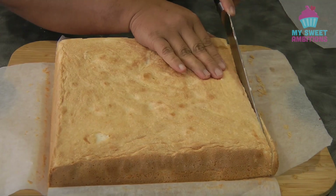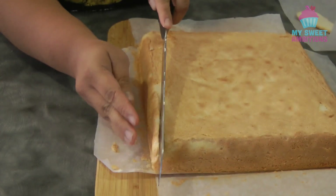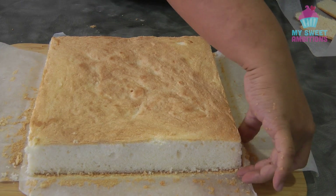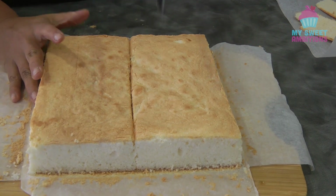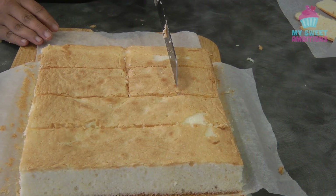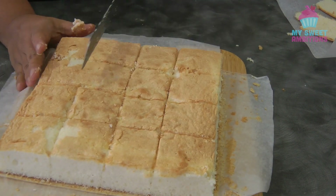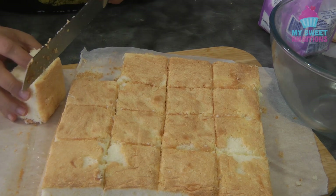I personally like to trim the edges of the cake. Cut the cake into 18 squares, as equally as you can. As you can see in the video, I didn't do a proper trim of the top part of the cake — the side that gets golden brown.